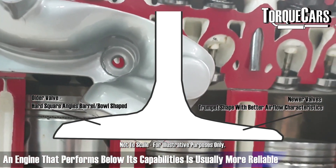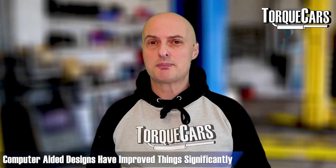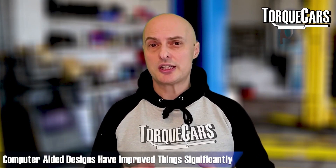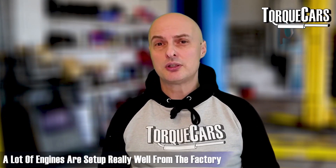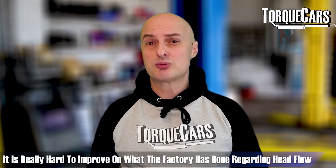On modern engines things are much more refined — computer-aided design certainly plays its part when designing the heads of engines. A lot of engines are actually really well set up from the factory.